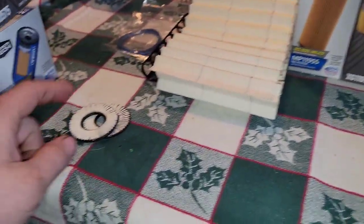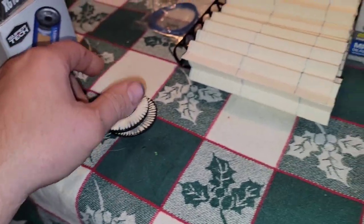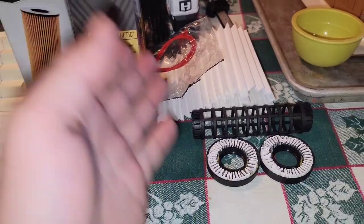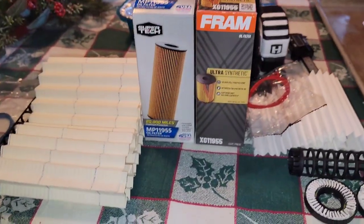2.7-liter EcoBoost filter — great filter, efficient, economical, seems like pretty good quality overall. I wasn't impressed with the end caps: very thin, almost no glue. Other than that it seemed to be a good filter. For the best quality, it would be the Fram Ultra Synthetic all day. Okay guys, be blessed.